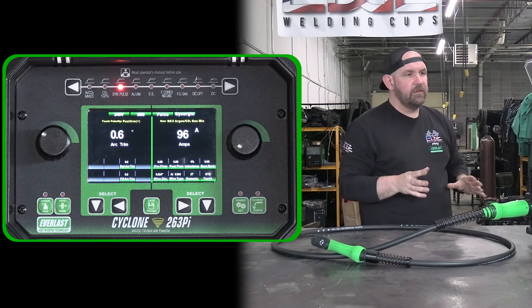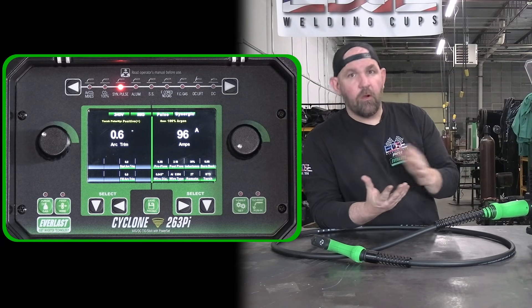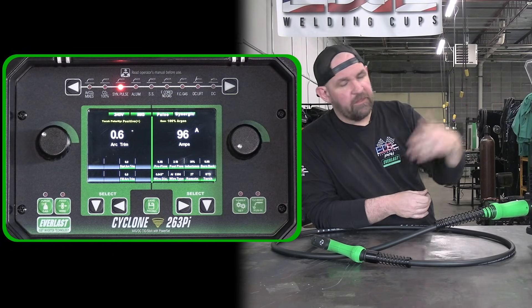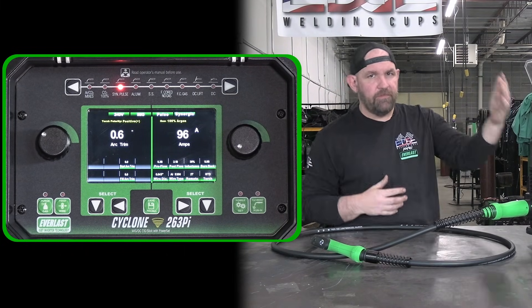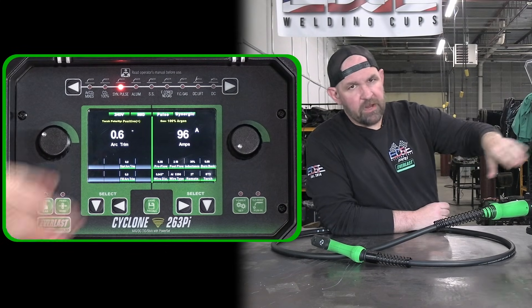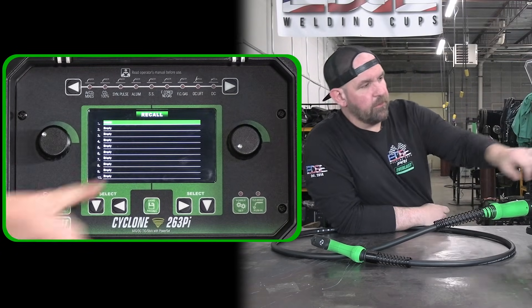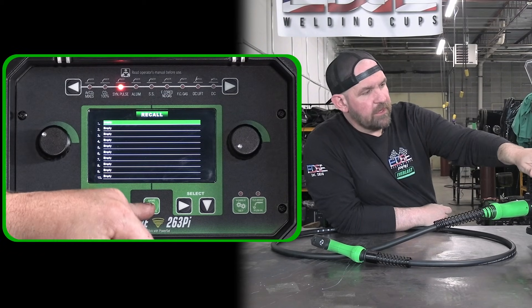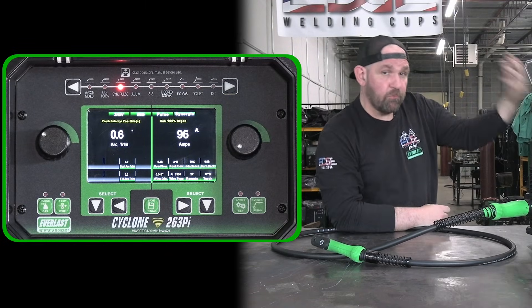One of the biggest complaints we've had previously about our program save function is that while it did save programs, it was hard to know what you had that program set up for. If you had a program on slot three that you really liked for a part, and then didn't run that material for four or five months, maybe you forgot that was program three for that. So we've gone back through and recoded the program save.